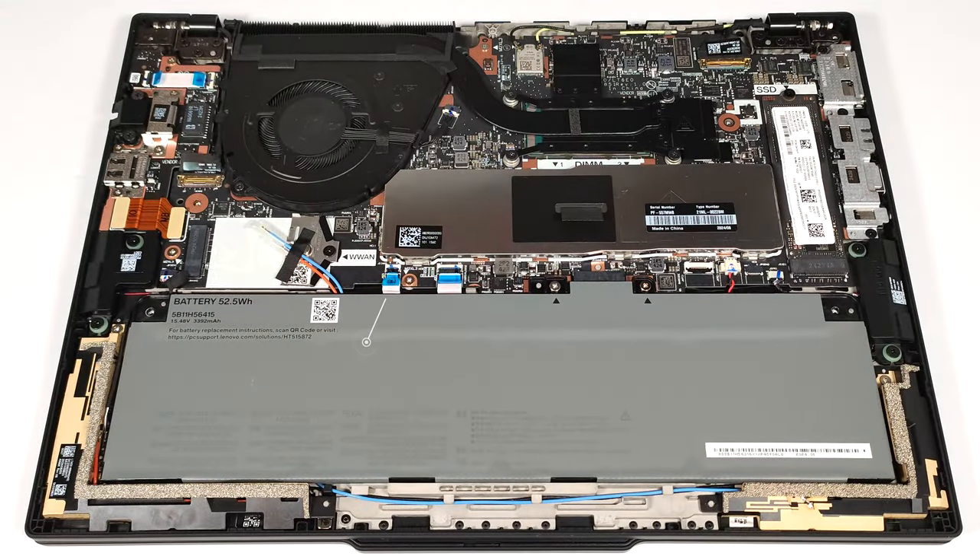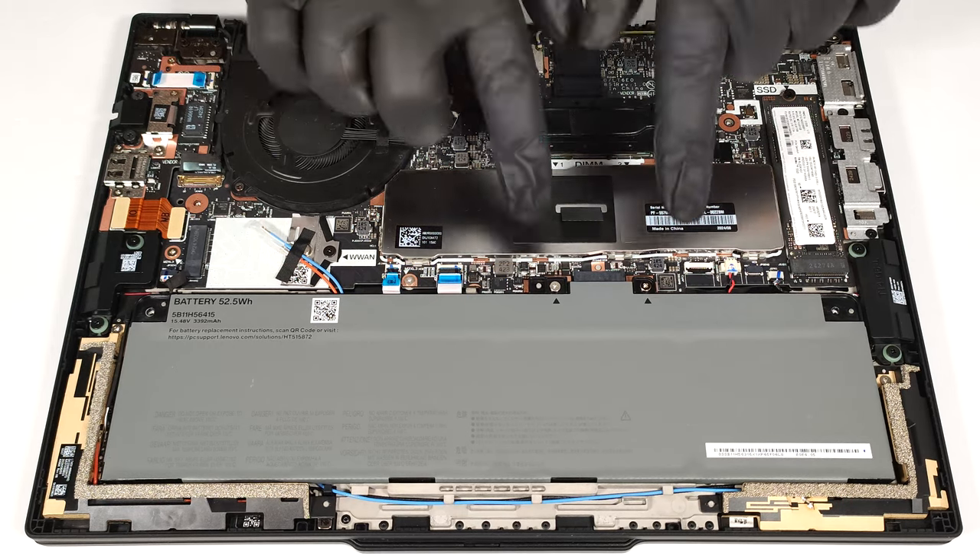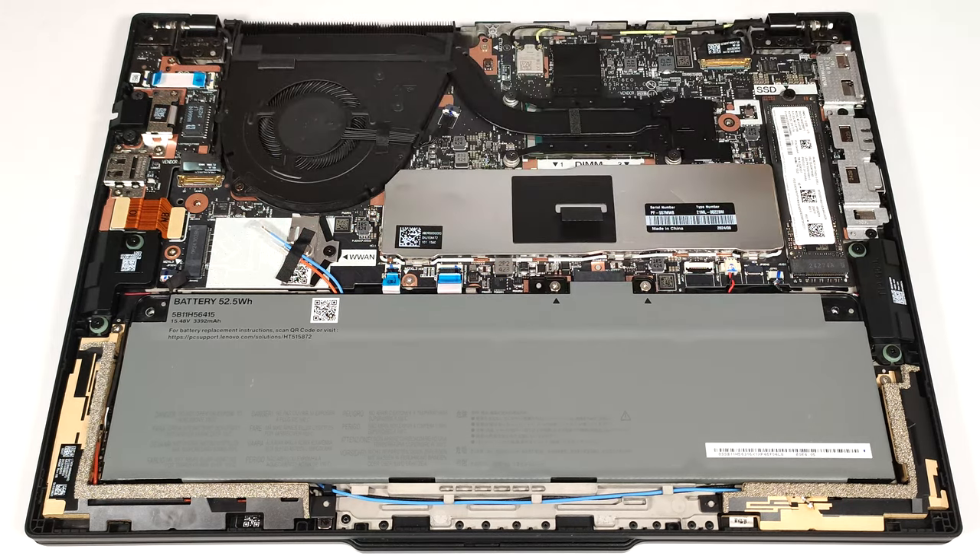The machine that we bought is equipped with the optional 52.5 watt hour battery. The base model has a capacity of 39.3 watt hours. The battery is held in place by two screws around the built-in connector. You have to undo them to remove the unit.